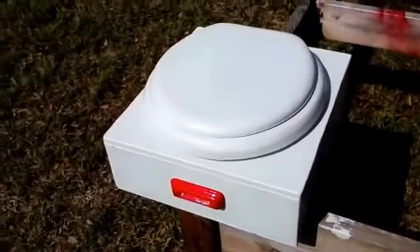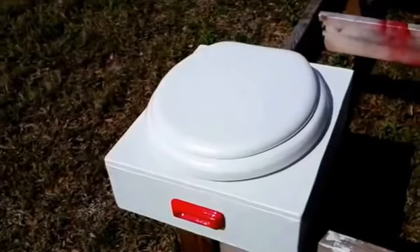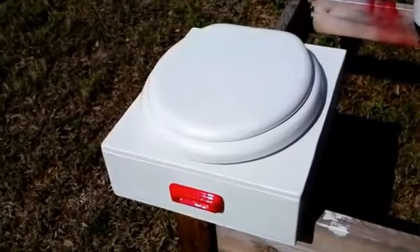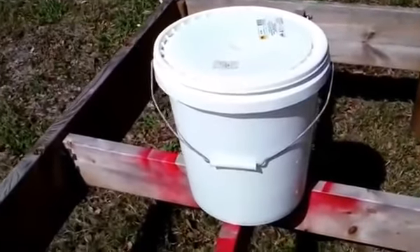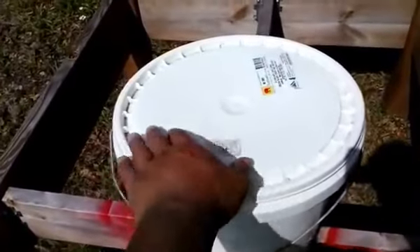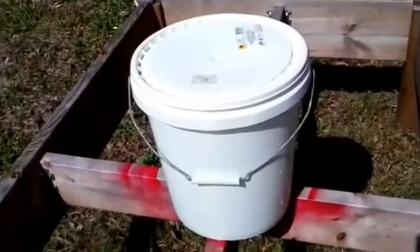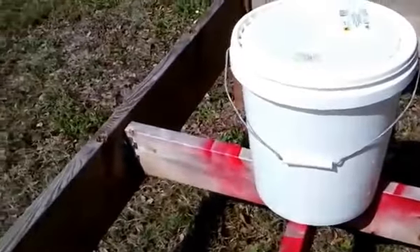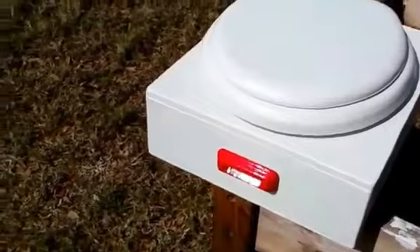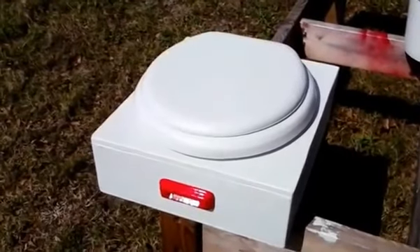Today's video is about the emergency portable toilet system we're creating for Little Blue Too, my minivan stealth camper. I built a custom toilet instead of opting for something like a Luggable Loo — essentially a five-gallon tub with a special seat for about $20. I opted against it because of the height issue and aesthetics. At $20, I figured I could build one that looks nicer, is more comfortable with a real toilet seat, and can store underneath the bench and bedding system.